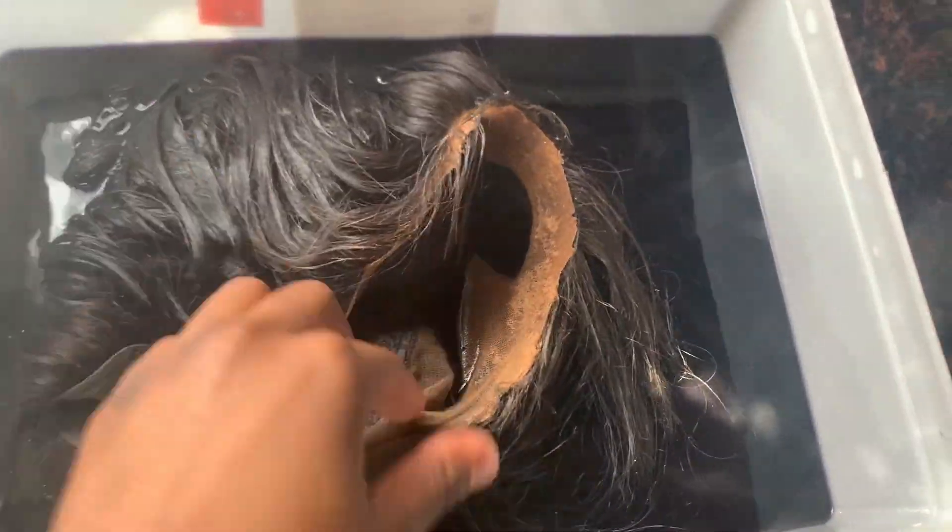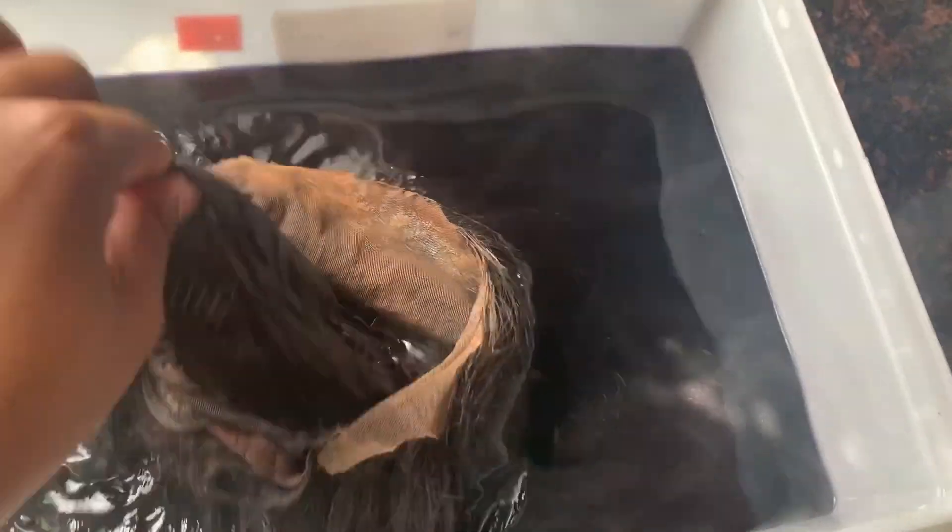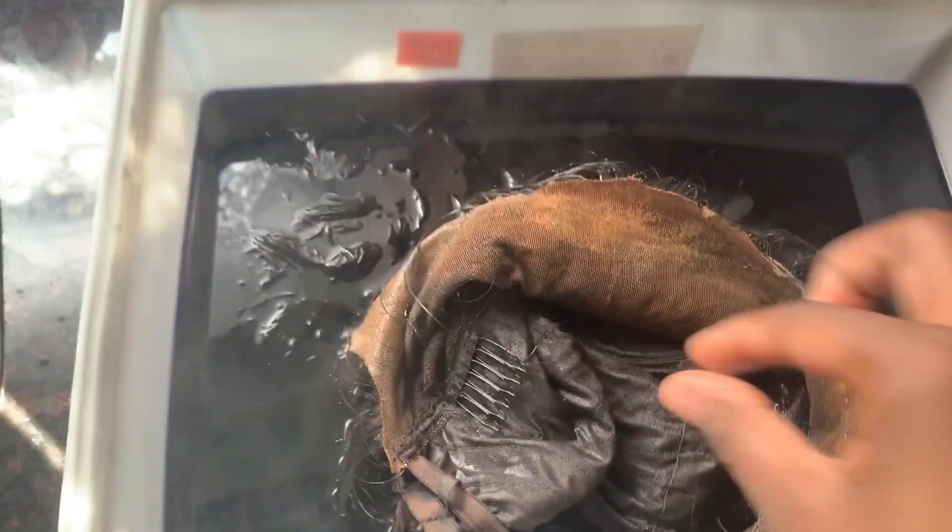I'm just dipping it in and out, but be careful guys — I'm not wearing any gloves or any protective garment, and you should wear a protective garment doing this, like gloves or anything that won't burn your fingers. I did not burn myself because I was very careful.